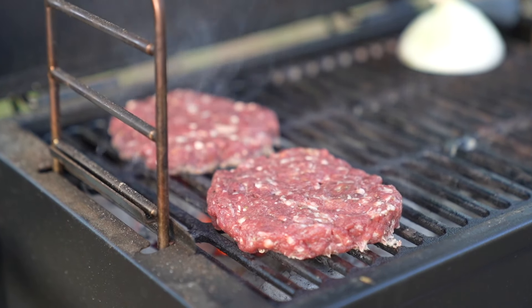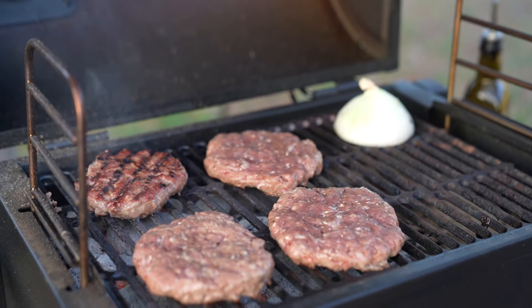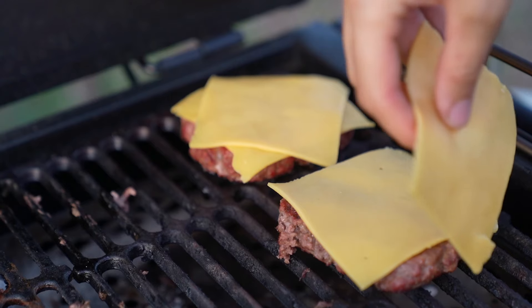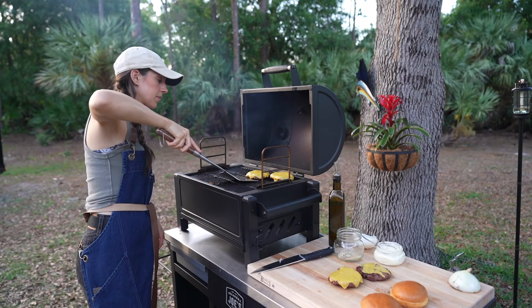Grill the burgers for two to three minutes per side. Once you have grill marks on each side, place the venison on the cold side of the grill and top it with two pieces of cheese. Close the lid and monitor the internal temperature of the meat. Once it reaches 150 degrees remove it from the grill and rest for 10 minutes before serving.